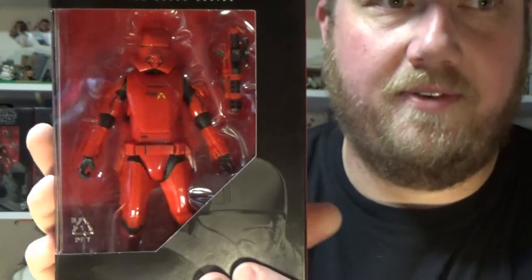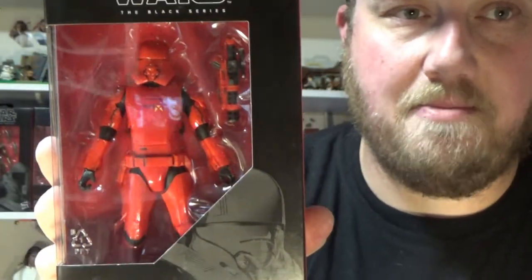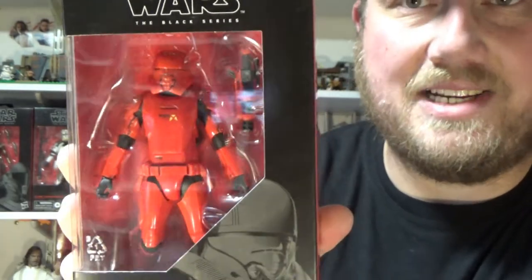Hey Star Wars fans and collectors, Jesse here again. Welcome back to another Star Wars the Black Series 6-inch action figure review. This time we're looking at number 106, Sith Jet Trooper. Now this is more or less just a simple repaint of the First Order Jet Trooper that came out sort of mid to late last year.